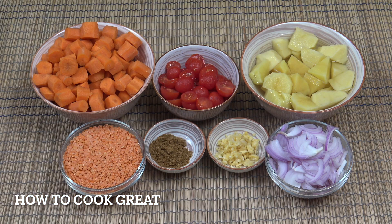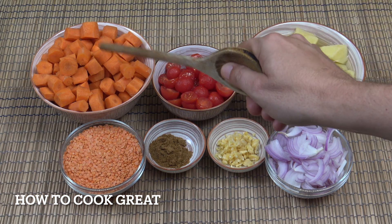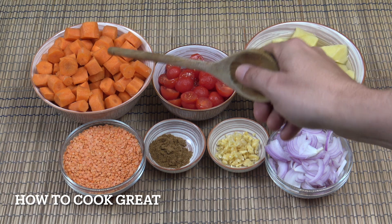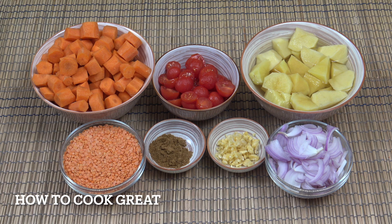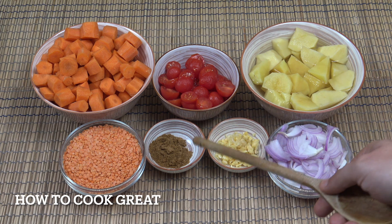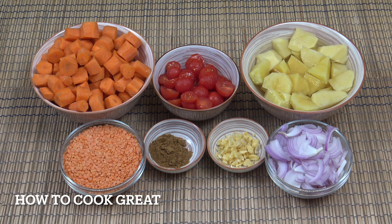Let's take a look at what we're going to be using today. So I've got three cups, roughly, of carrots chopped, two cups of tomatoes — I'm using these little cherry tomatoes, but you can use any tomato you like. About three cups of potato, which I've peeled. One cup of red lentils, one cup of onion, one tablespoon of garlic, and two teaspoons of cumin powder. We're going to add some salt and pepper. Obviously, we're going to add some liquid. I'm going to be using water today, but if you wanted, you could use a stock. Let's get moving.